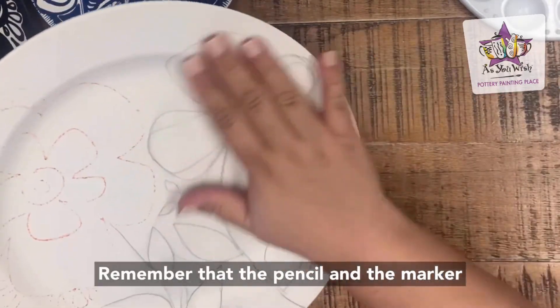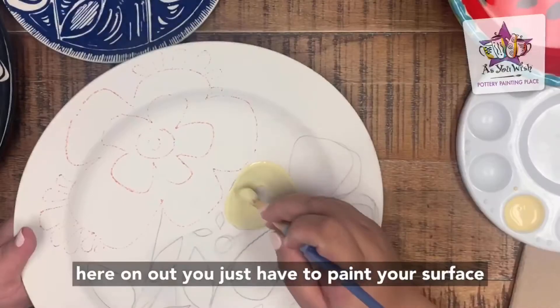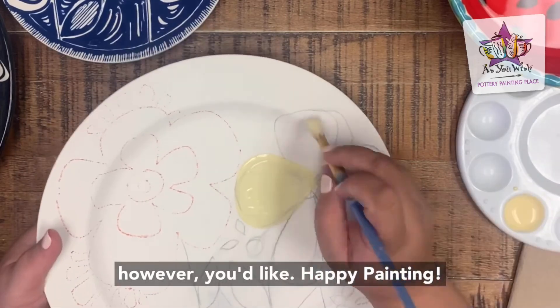Remember that the pencil and the marker lines will disappear after firing, so from here on out you just have to paint your surface however you like. Happy painting!